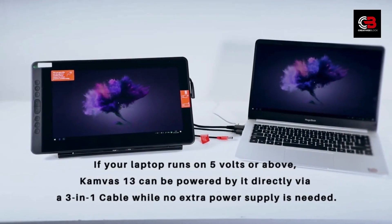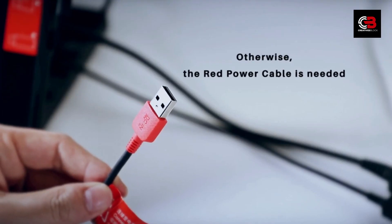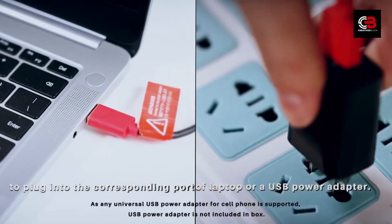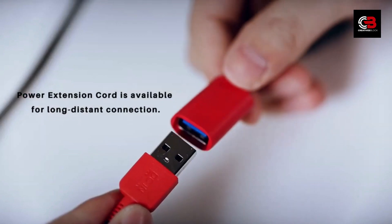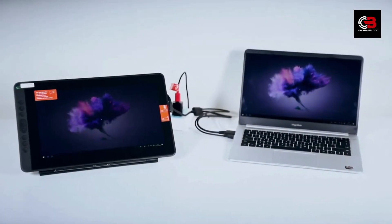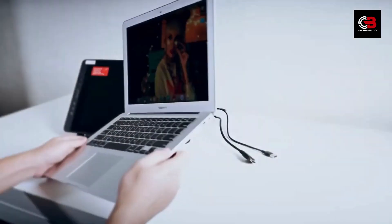Drawing Performance and Pen Sensitivity. Now let's talk about the most crucial aspect: the drawing performance. The Canvas 13 delivers a smooth and lag-free drawing experience. The pen feels natural and responsive, making it a joy to create digital art. With 8192 levels of pressure sensitivity, you can achieve beautiful line variation and lifelike brush strokes.